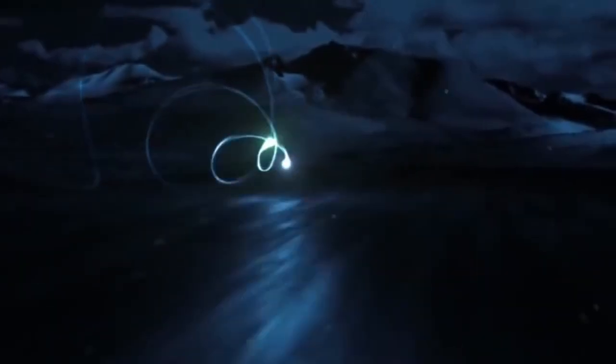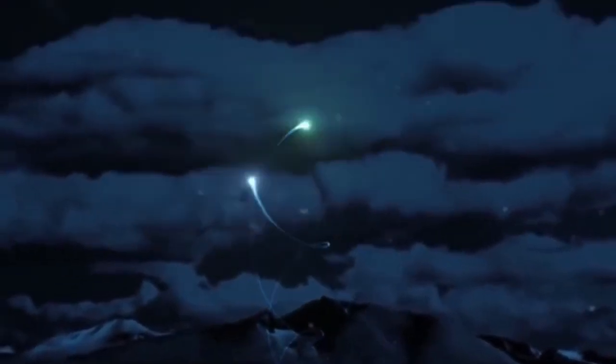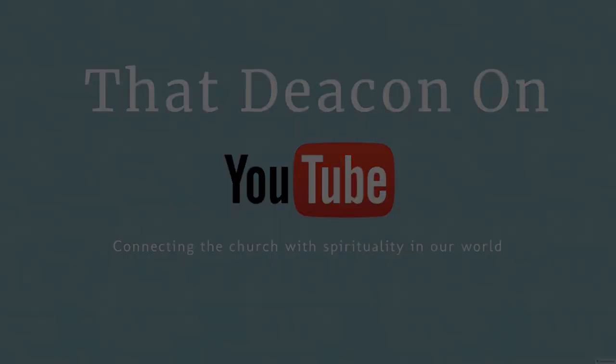How do you attach a clerical collar? Hello and welcome to That Deacon on YouTube. If you've been a regular viewer of the channel, you'll notice that every once in a while I like to offer instruction videos.